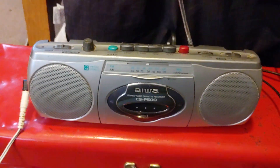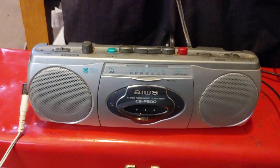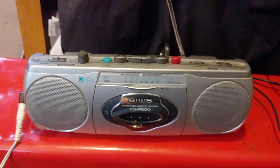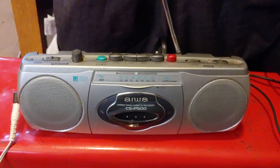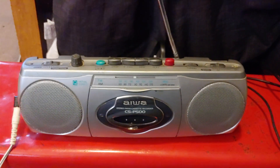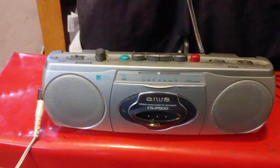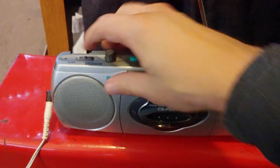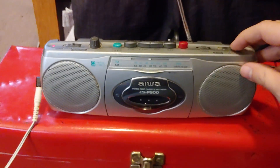Here is a very small Iowa CSP 500. This is probably the smallest radio tape player boombox — if you don't count a Walkman with a speaker built in — that I've ever seen. It's only got tape and radio, but it works.